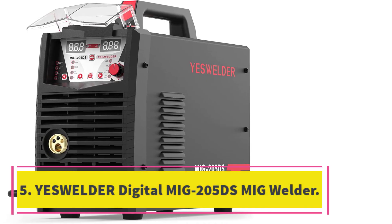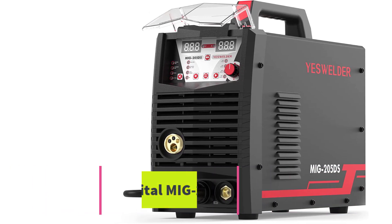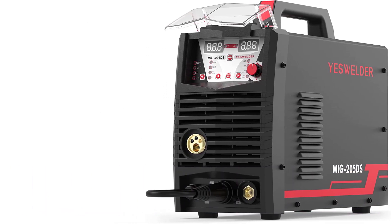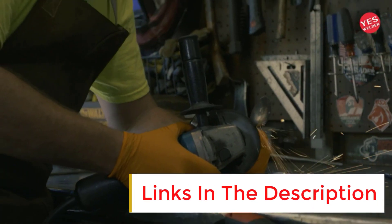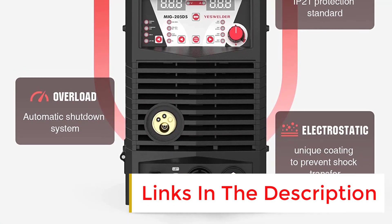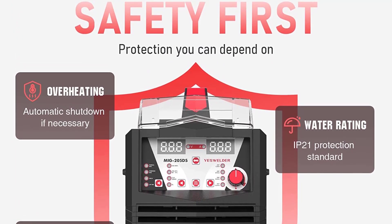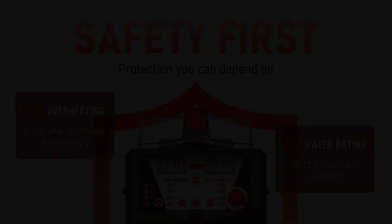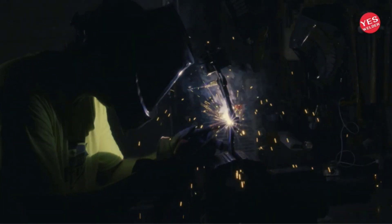Number 5: YesWelder Digital MIG 205DS MIG Welder. The YesWelder Digital MIG 205DS features IGBT inverter technology with reliable and stable performance. The machine offers four functions in one: gas MIG, gasless MIG, lift TIG, and stick, with aluminum MIG welding available and spool gun compatibility. The synergic control allows for automatic voltage and wire feeding speed adjustments, while the automatic protection function ensures safety by preventing overcurrent, overvoltage, and overheating.